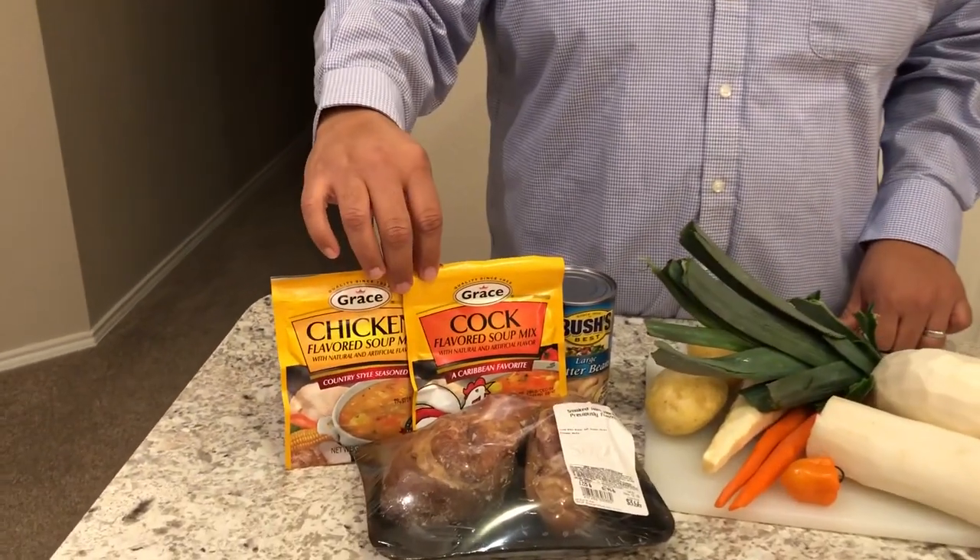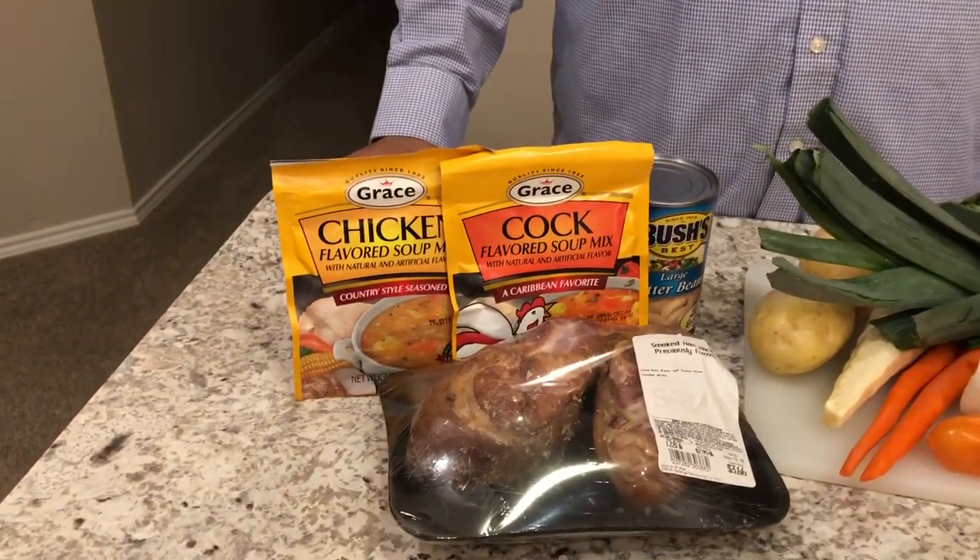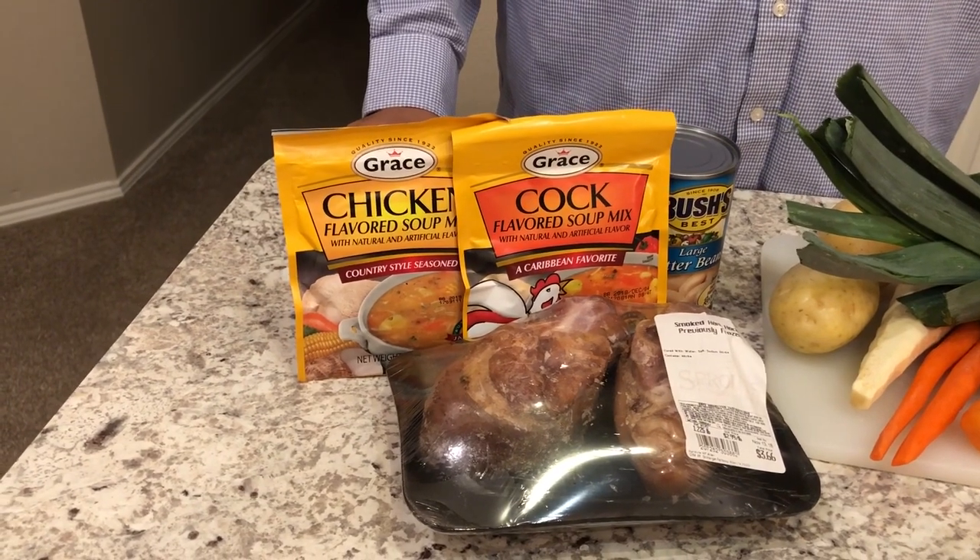These are Jamaican soup packets from Grace, equivalent to a Lipton soup packet.